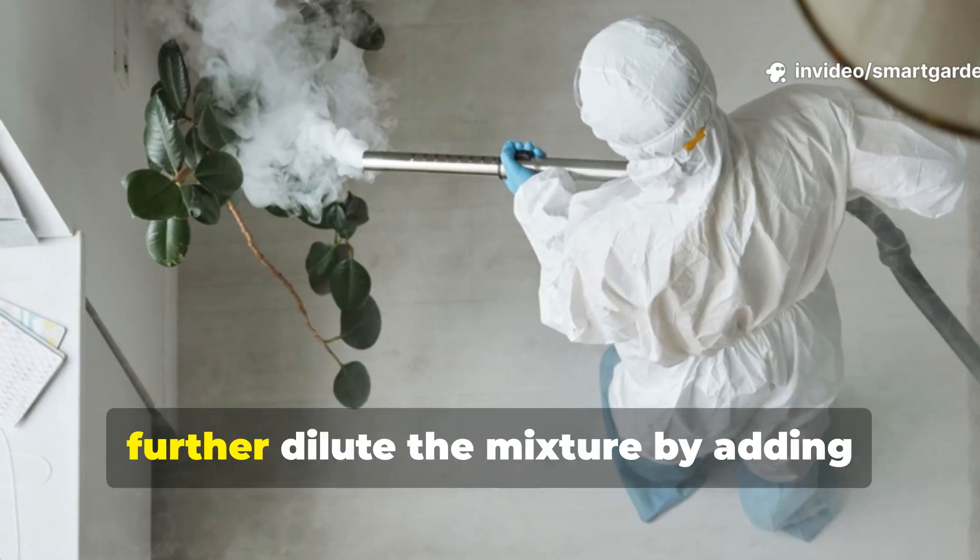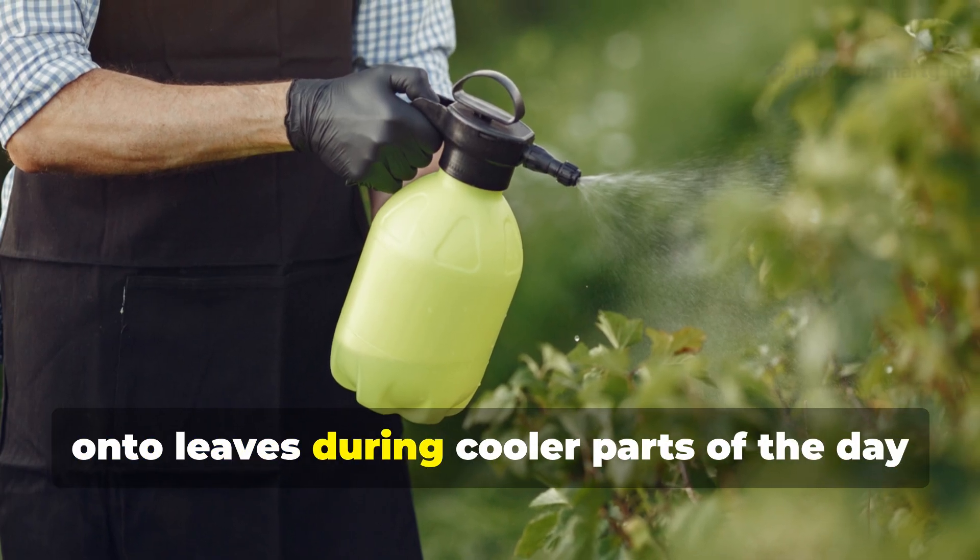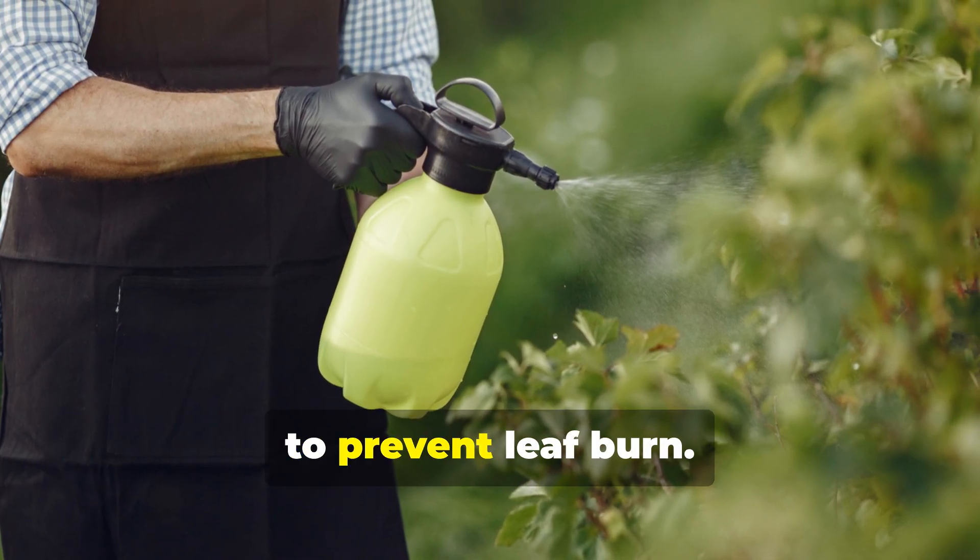For foliar application, further dilute the mixture by adding another gallon of water and spray directly onto leaves during the cooler parts of the day to prevent leaf burn.